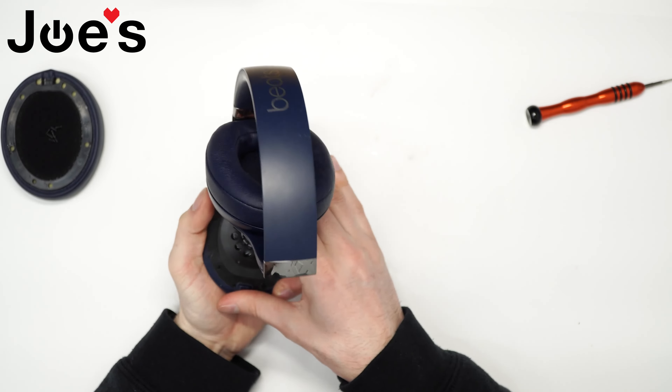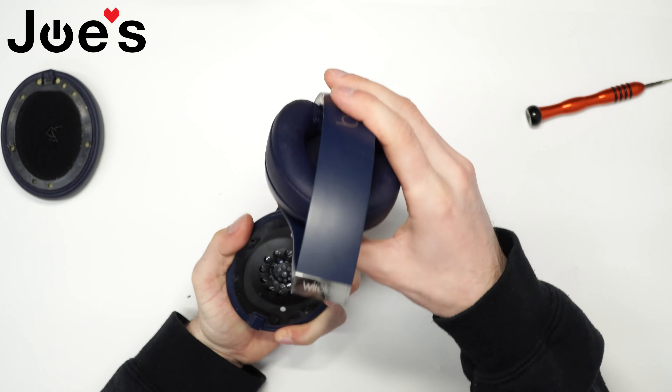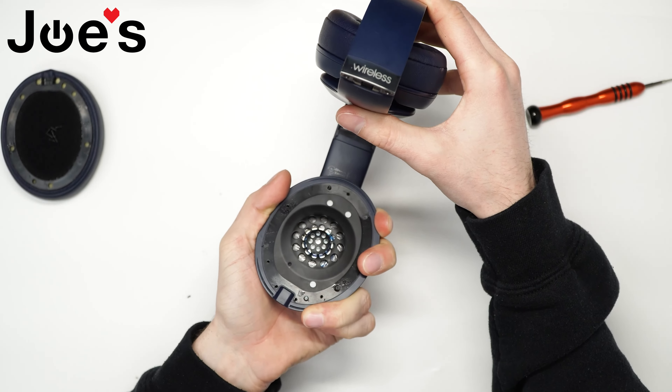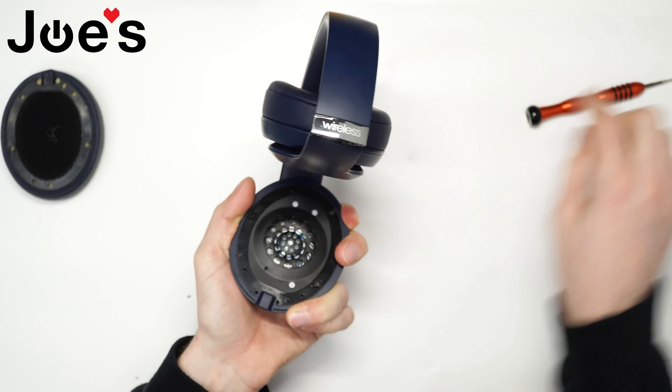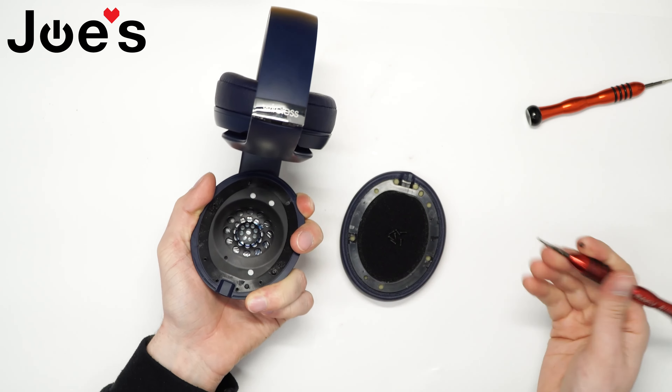Make sure you don't see any wires that are in the way of the screw holes — do a little check around. If you're confident, go ahead and screw these in.